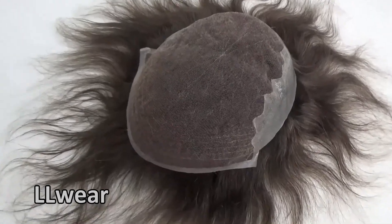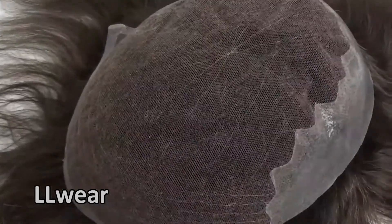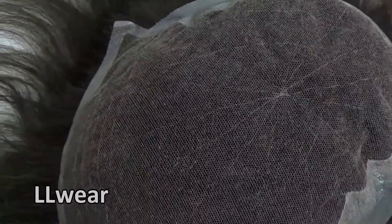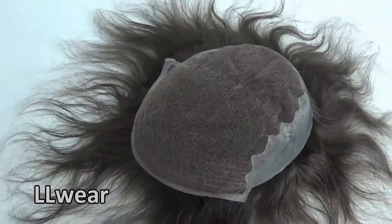This base is made by lace and skin. We solved the hair loss problem, that's why we didn't bleach the base. It could be used more than 6 months, but it also looks natural.